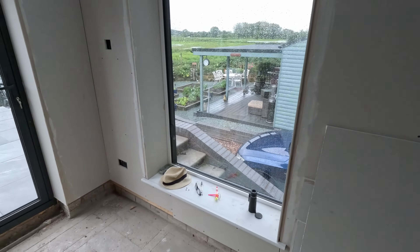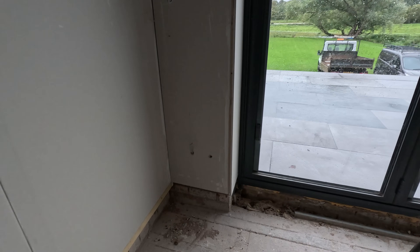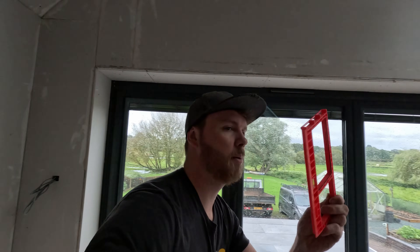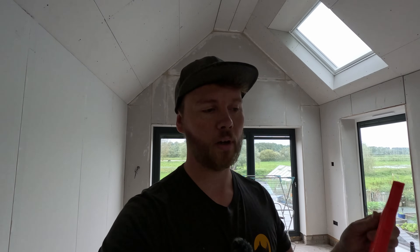We've got the laser level set down there. We've got one, two, three, four, five, six sockets low level, one socket high level, two light switches — and these ones haven't even been cut out as you can see. It's nice that we can get in first and I've got my template. We'll set the laser up, put it on, cut out with the multi-tool and we'll go from there.